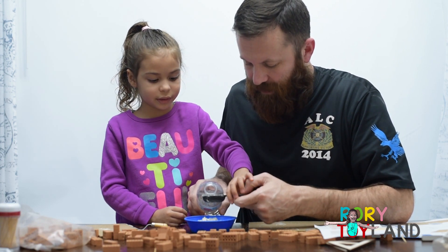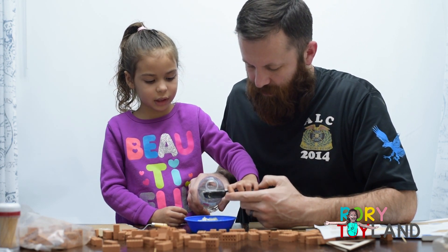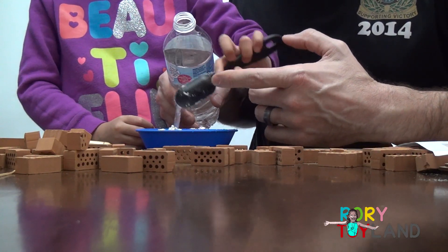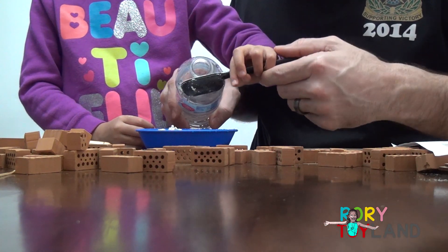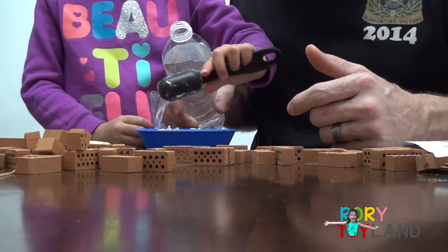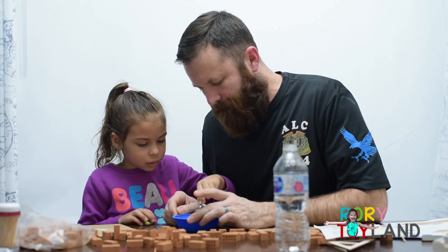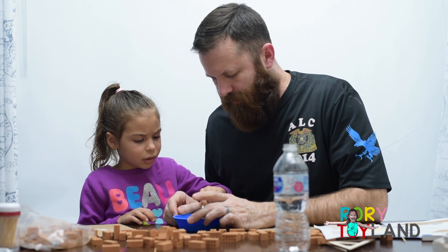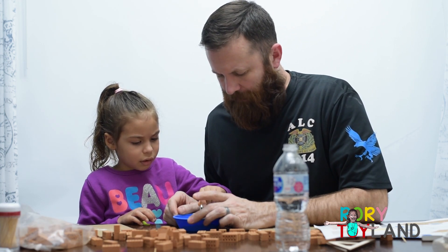Could I do it? Can you hold it steady? Yeah. Hold it level. Pour it. Pour it. That looks like a big log. Pour it, pour it, pour it. Good job. You're mixing the mortar, right? That looks like oatmeal. It does look like oatmeal, huh? Yeah.